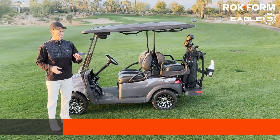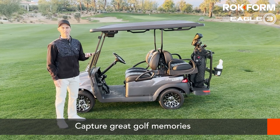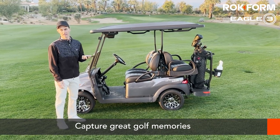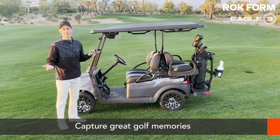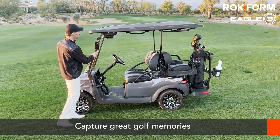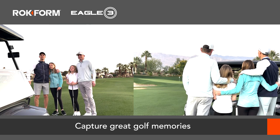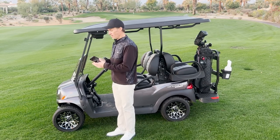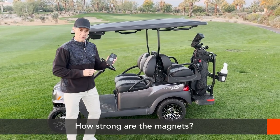Another nice thing about the Eagle 3: how many times are you out on the golf course with a really great view, or trying to remember a great golf trip, and you want to take a picture but no one's available to take it? With the Eagle 3 you can stick it right on the cart, set the timer, and you can all get a great photo you'll remember for the next golf trip — and it does it all while protecting your phone.